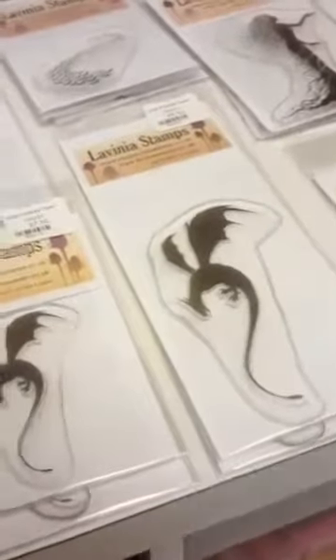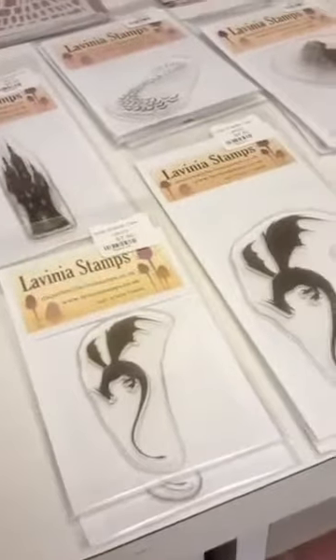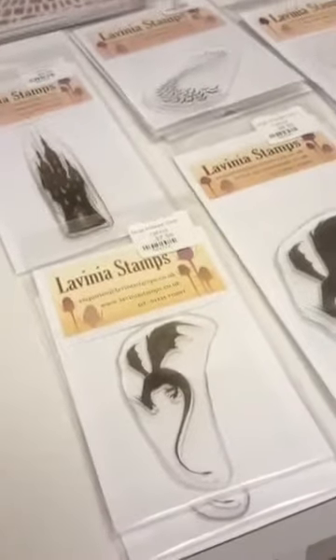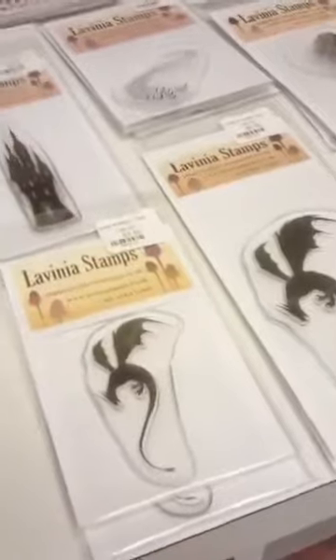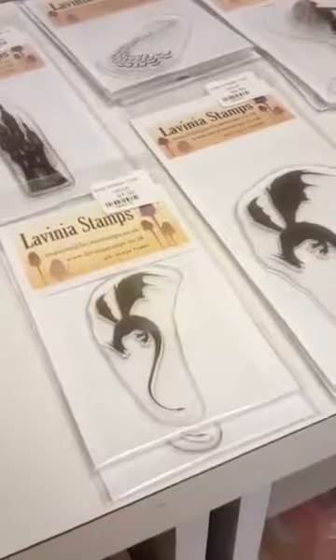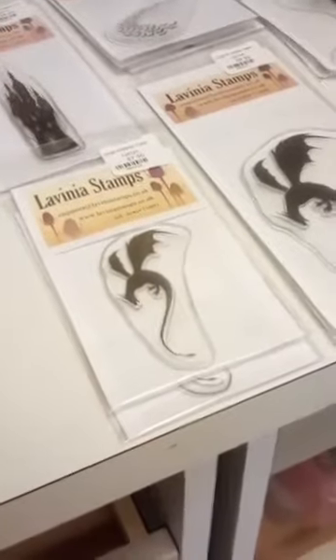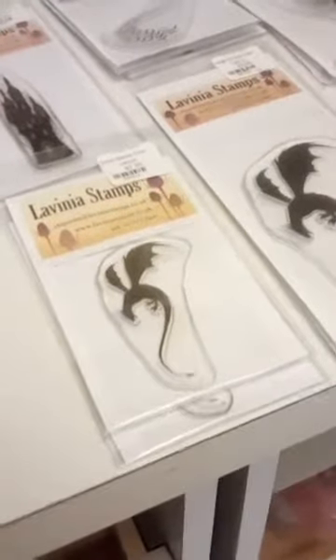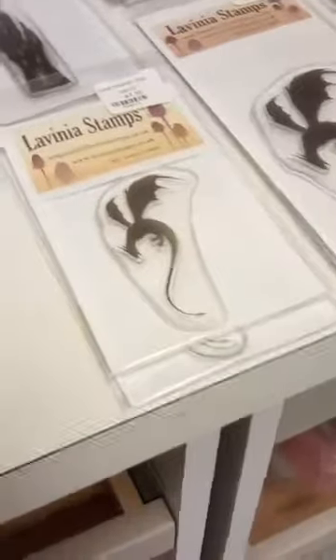I'll try and keep it brief. We got some fun new things in. One of the things we got in are some Lavinia stamps — we have not carried these before. I generally try not to bring in too much from overseas; it's expensive, it takes a long time. I have a distributor that carries them but my margins aren't very good, so I don't know that I'll carry a lot of stock. I am happy to special order any of them, and there are no discounts on Lavinia stamps because of the margins.